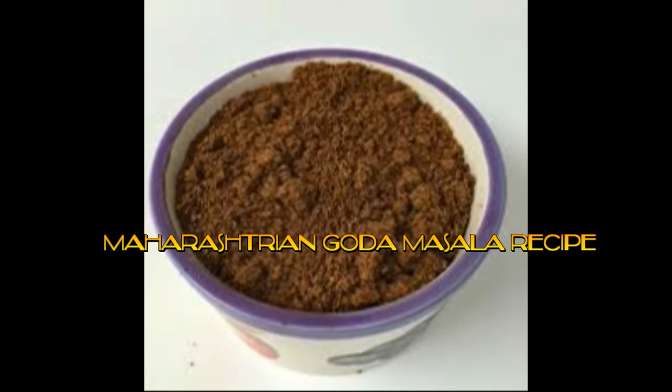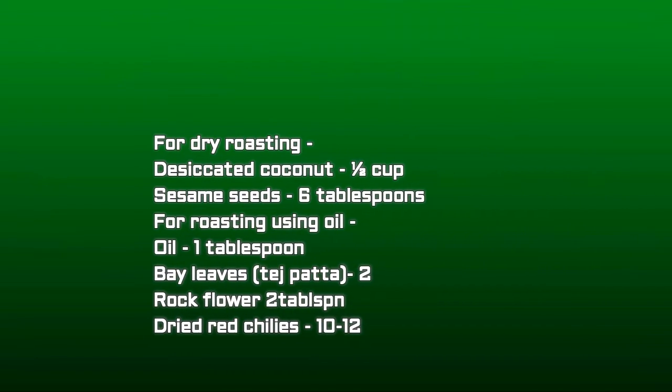First we'll see the ingredients required. For dry roasting we need desiccated coconut — half cup — and sesame seeds — six tablespoons. For roasting using oil we need oil — one tablespoon — and bay leaves (tejpata) — two leaves — and rock flower — two tablespoons.